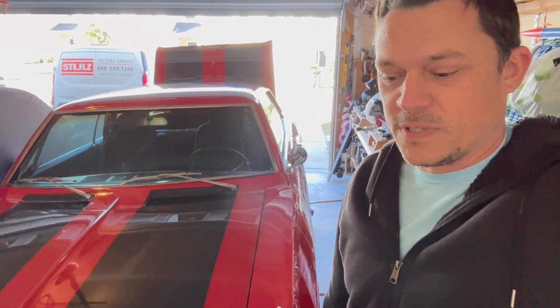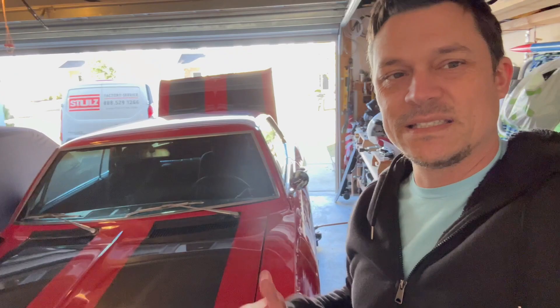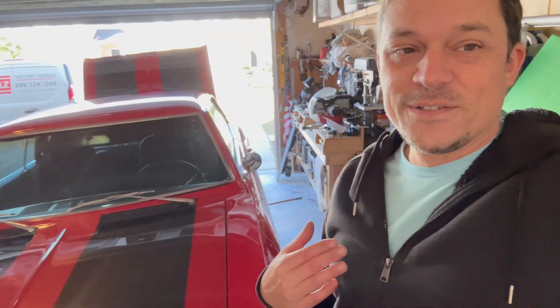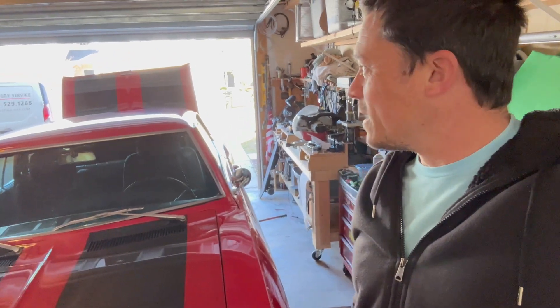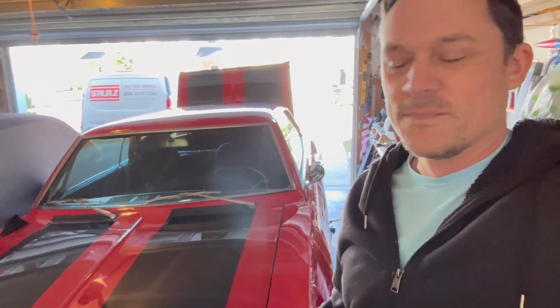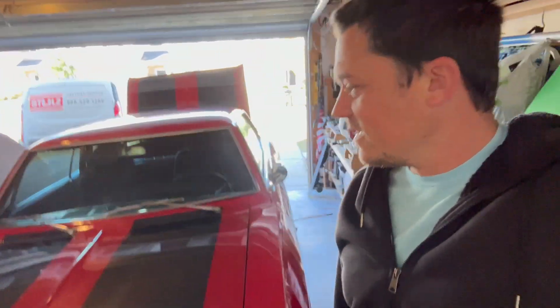It was probably a design nightmare, which is why it only lasted nine years — I think 1960 to around '69 they made these things. It just seems so overly engineered for an air-cooled car. The Nova is a hundred times easier to work on. So, hope you enjoy this video.